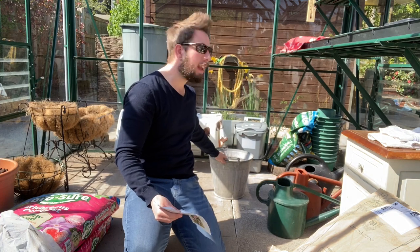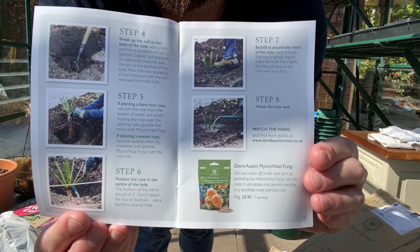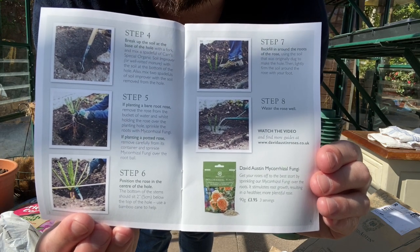There is also a David Austin rose planting guide. Step one, if you are planting a bare root rose, is to rehydrate your rose in a bucket of water for a minimum of two hours prior to planting. I already have a bucket of water set up. This does differ if you are planting a potted rose — you need to give that a really good water prior to planting. All of the other steps apply if you are planting bare root roses in the ground, but I am planting in pots.